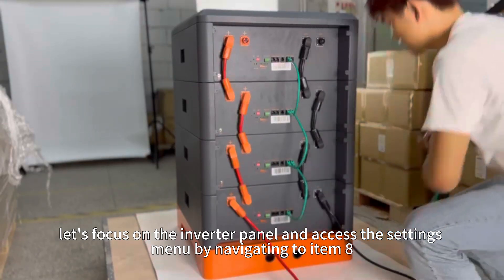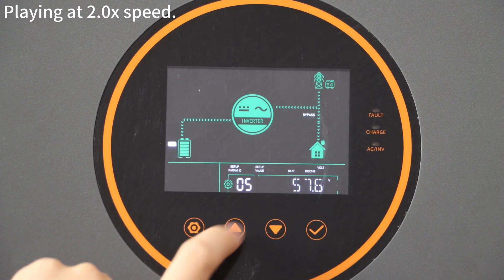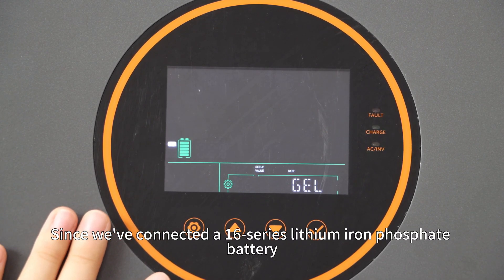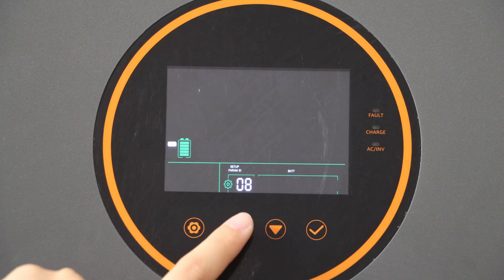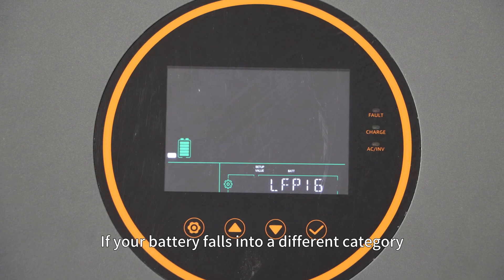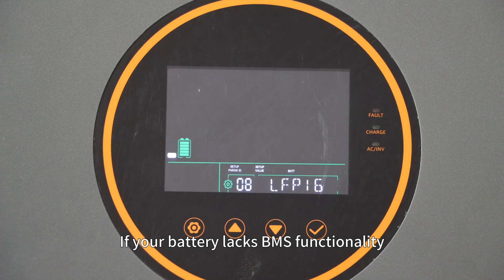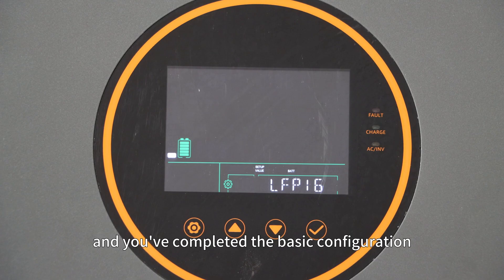Now let's focus on the inverter panel and access the setting menu by navigating to item 8. Since we connected a 60 series lithium-iron phosphate battery, we will select the LFP60 option. If your battery falls into a different category, please choose the corresponding battery type. If your battery lacks BMS functionality, the battery pairing setup with the inverter is straightforward, and you have completed the basic configuration.